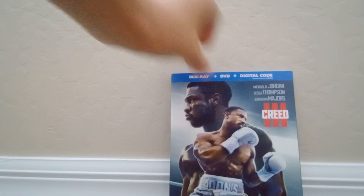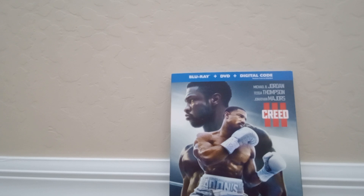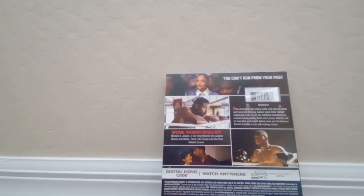Now, the next one I'm going to be unboxing is Creed III, and this stars Michael B. Jordan, Tessa Thompson, and Jonathan Majors. Let's take a look at the back here — we got more special features on the Blu-ray. It says you can't run from your past.